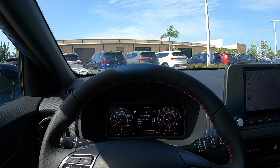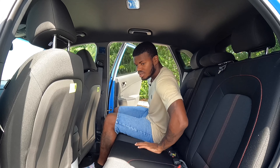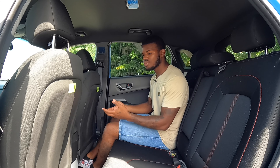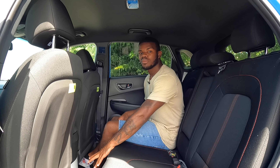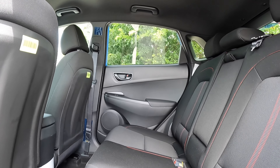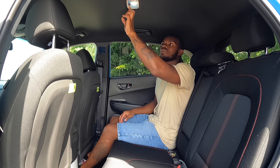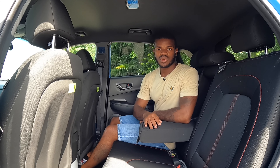Hopping into the back seat of the Hyundai Kona N-Line. The materials are hard-touch plastic, similar to the front. There are no map pockets, no rear vents, and no charging ports. There is a hump, but you can fit a middle passenger. Hyundai says you get around 35.2 inches of legroom in the back seat. I have plenty of foot space underneath the passenger seat — keep in mind I'm five foot eight. There's a decent amount of headroom. Pulling down the armrest reveals two cup holders.